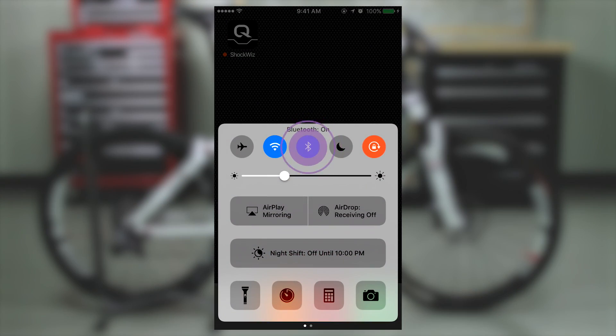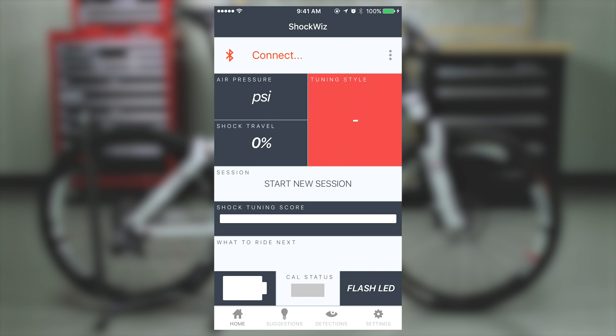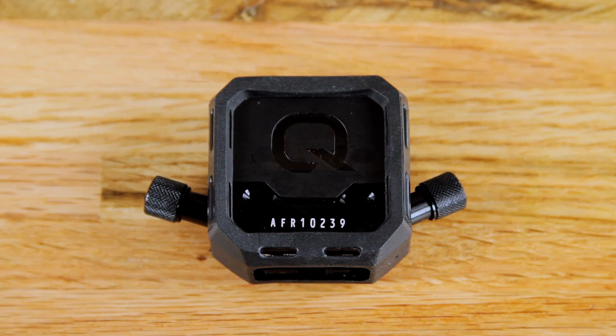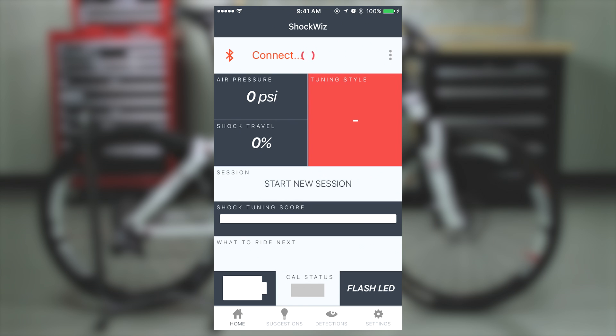Make sure Bluetooth is activated on your smartphone and then open the ShockWiz app. From the home screen, select Connect. A list of devices will appear. For first time use, the device name will appear as shockwiz underscore serial number. The serial number for your ShockWiz is printed on the back of the device. Select your ShockWiz from the list. The app will return to the home screen and begin displaying information from the device.